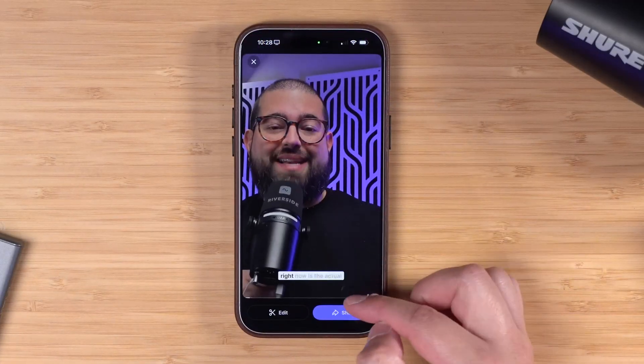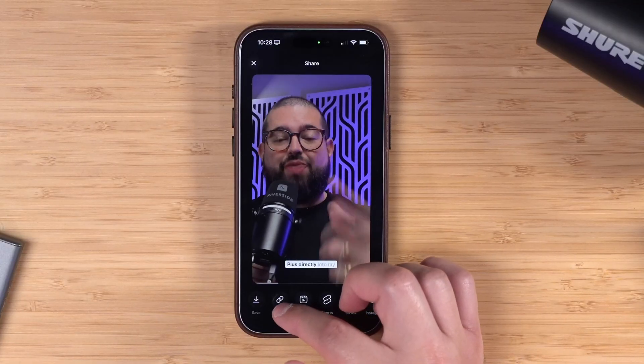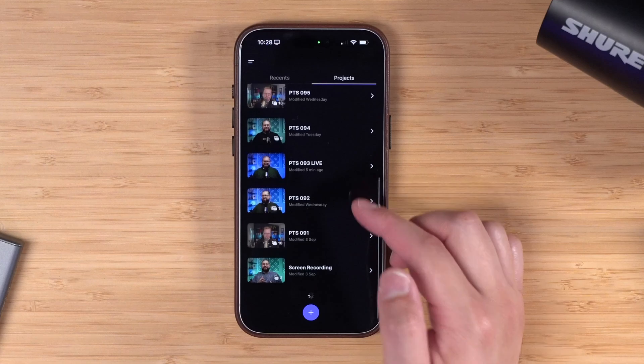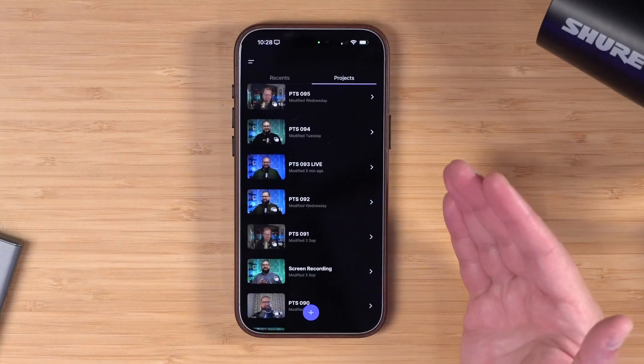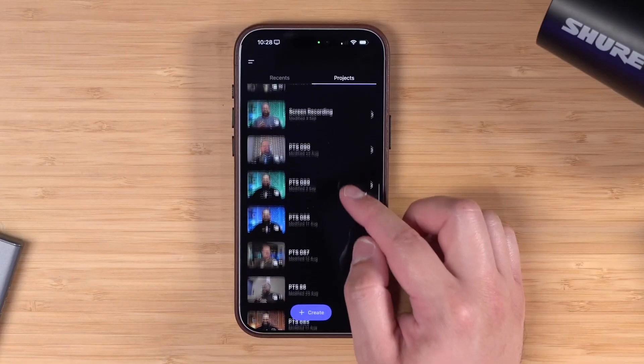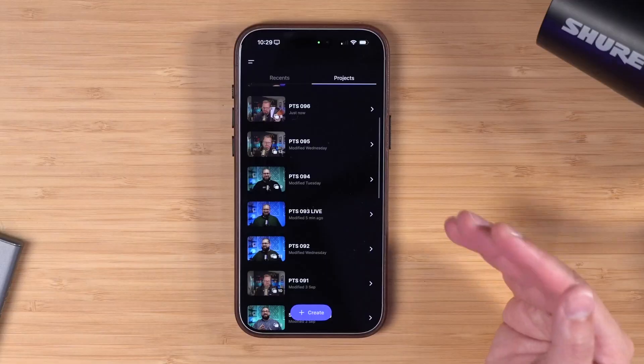Just got the notification that this clip is done. I can tap share and send it to a social media app, or download the clip to my camera roll and save for later. And if you want to make clips of your past recordings — because this is your same Riverside account you use on your desktop, your iPad, or other devices — you have access to all of your recordings that you can edit, repurpose, and export right here from your iPhone.